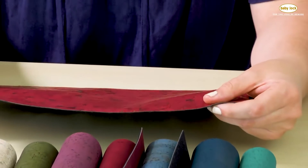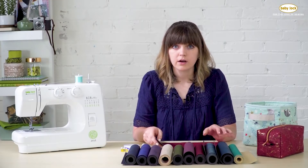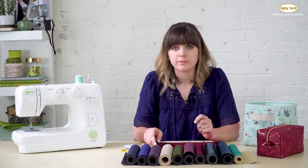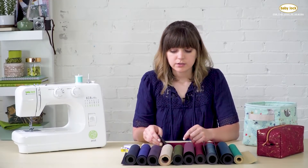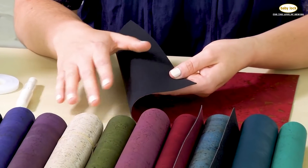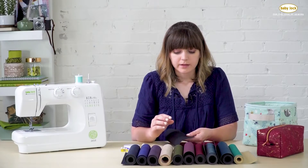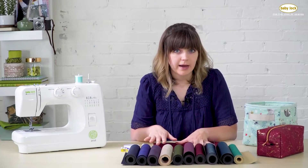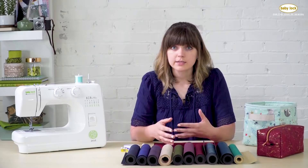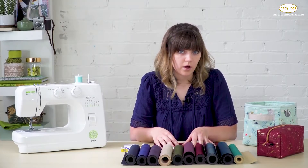There are two different qualities of cork: Touch and Touch Pro. All the samples here are Touch Pro, which is the higher quality. The difference between qualities is the backing material fused to the cork. Touch Pro has a woven polyester-cotton blend backing, which we're used to sewing with. The Touch quality has a solid backing that feels more like paper. If your project will have a lot of everyday wear, I would definitely use the higher quality cork.